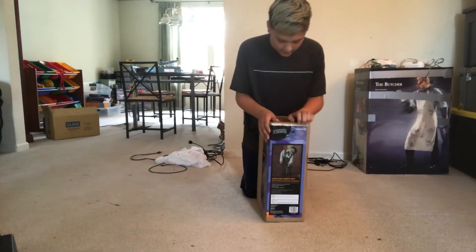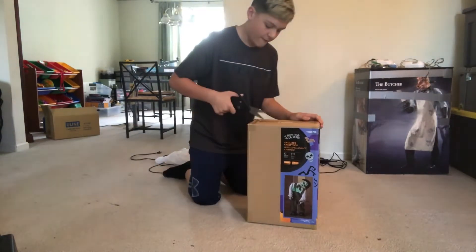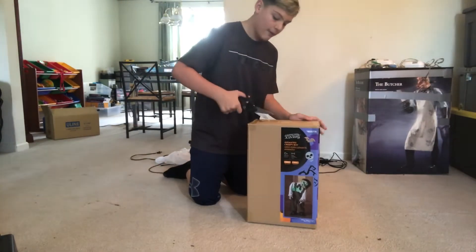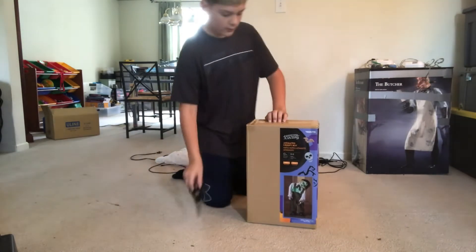We may actually need scissors to cut this one open. Let's go get scissors. This is actually our first working animatronic from Lowe's.